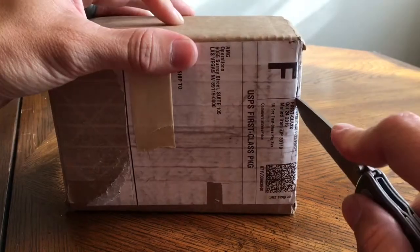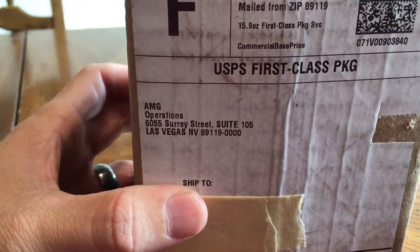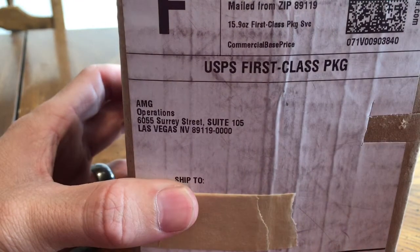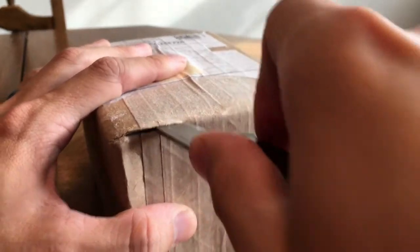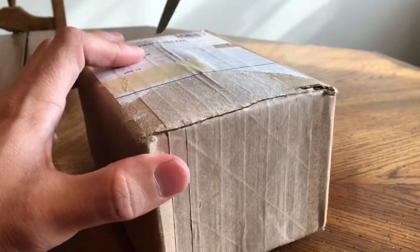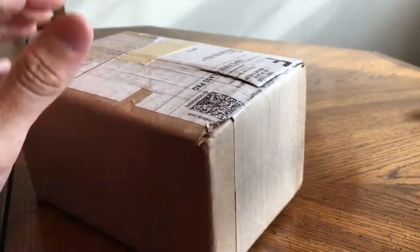This is from JM Bullion — they write AMG Operations on there. This is my first order from JM Bullion ever, so I'm excited about this.